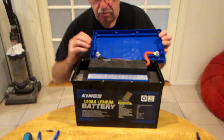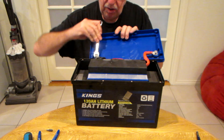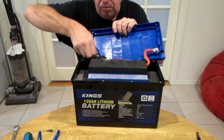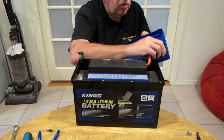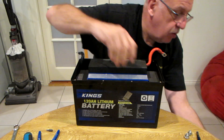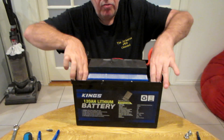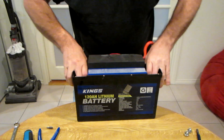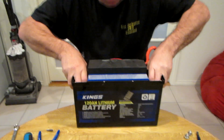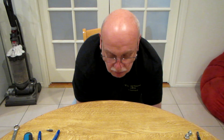Next you need to remove these two screws here — these are 13mm. Take your cap off and there's your battery inside. You've got to remove the battery from the case, so hold the case and just lift up the battery. I'm going to hold it with my feet and lift the battery out.